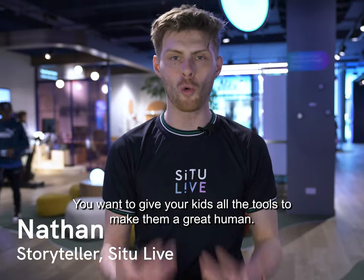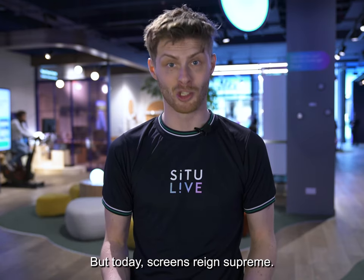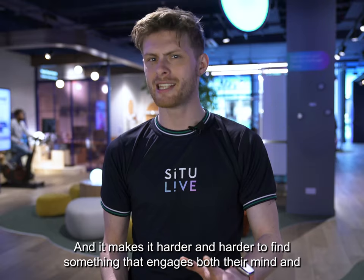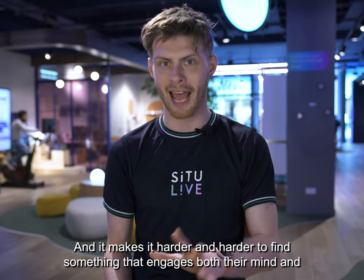You are a super parent. You want to give your kids all the tools to make them a great human. But today, screens reign supreme, and it makes it harder and harder to find something that engages both their mind and their body.